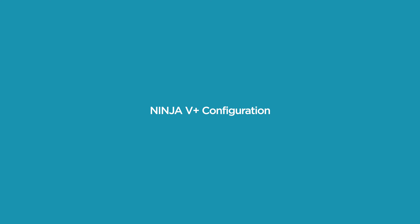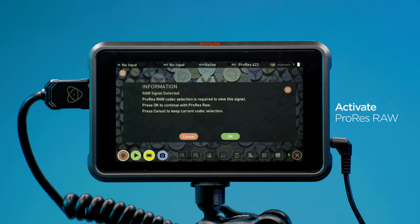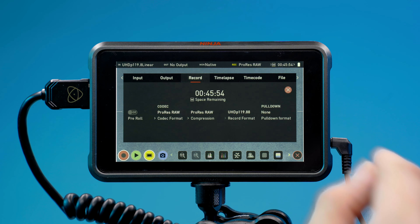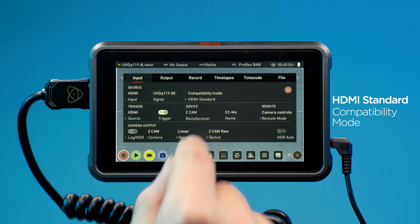Ninja 5 Plus configurations: Power on the Ninja 5 Plus. Ensure you have ProRes RAW activated. Change the codec to ProRes RAW. Tap to enter the input menu and check whether the HDMI source is coming from the Zcam at 4K 120p. Set HDMI Standard to Compatibility Mode.